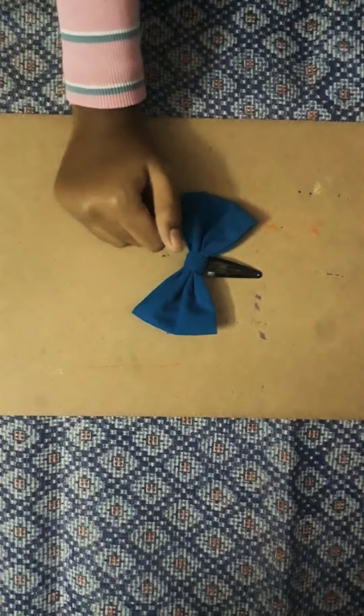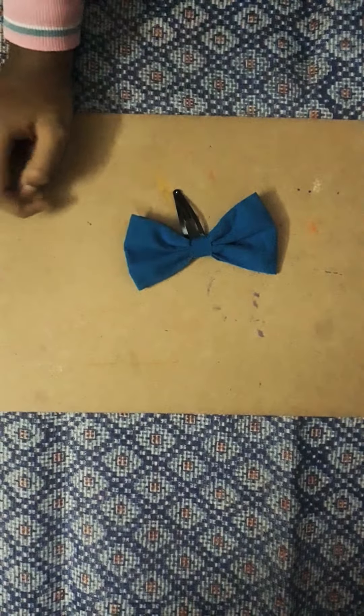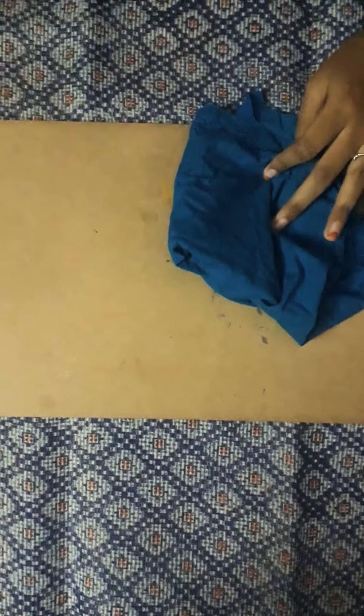Hey guys, today we are going to see how we can make a bow with waist cloths. First you can take a waist cloth and cut it into a rectangular piece and a small strip for folding.